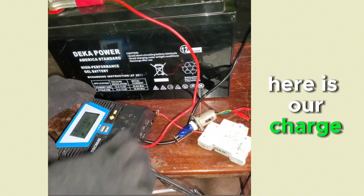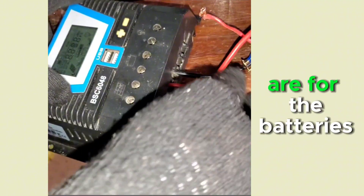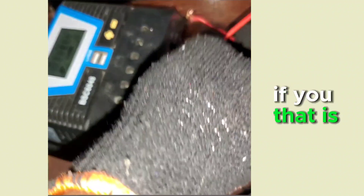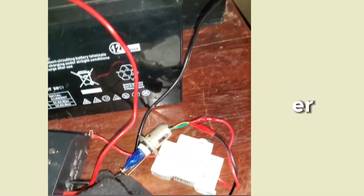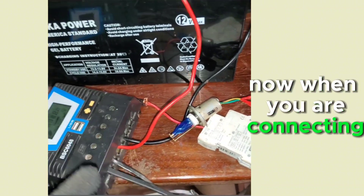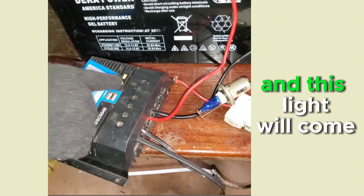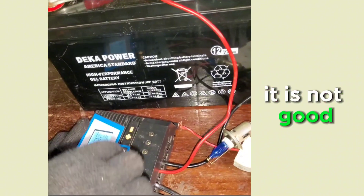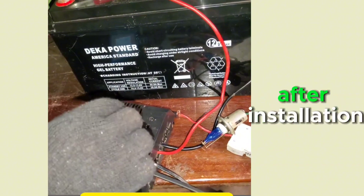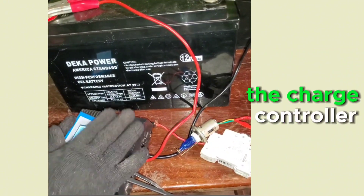Here is our charge controller with six terminals. The first two are for the solar input (positive and negative). The next two are for the battery — positive and negative. When connecting a solar charge controller, you must connect the battery first so the indicator light comes on, then connect the solar panels. Never connect the solar panels before the battery — it can destroy the internal circuit.